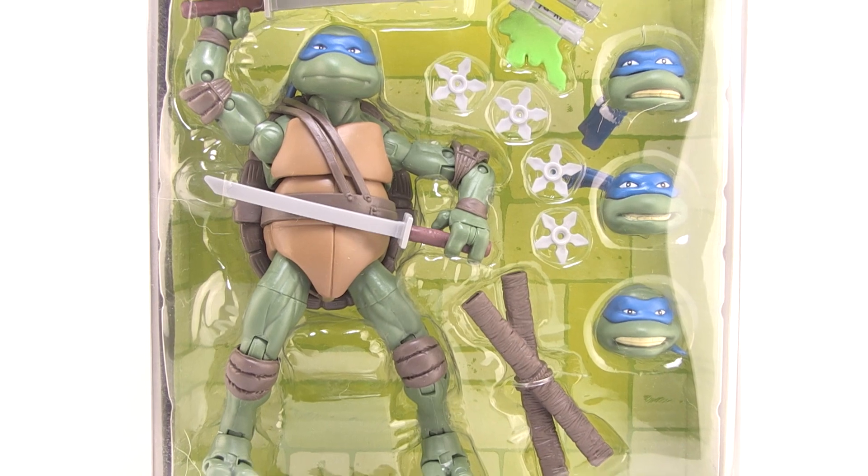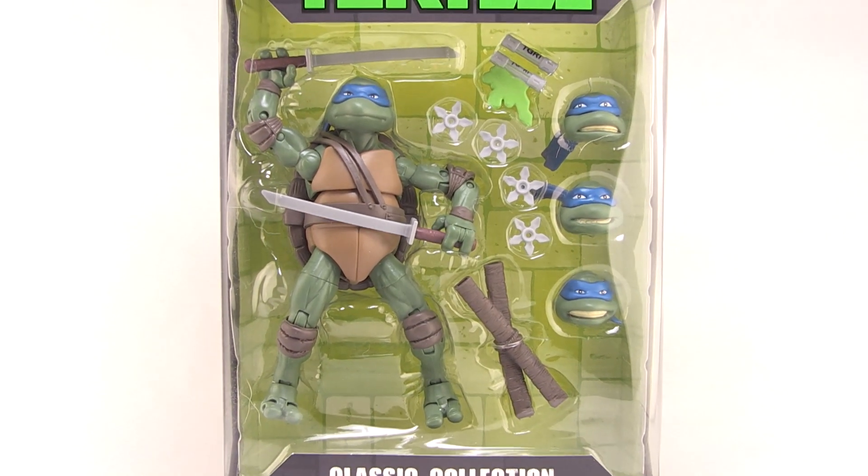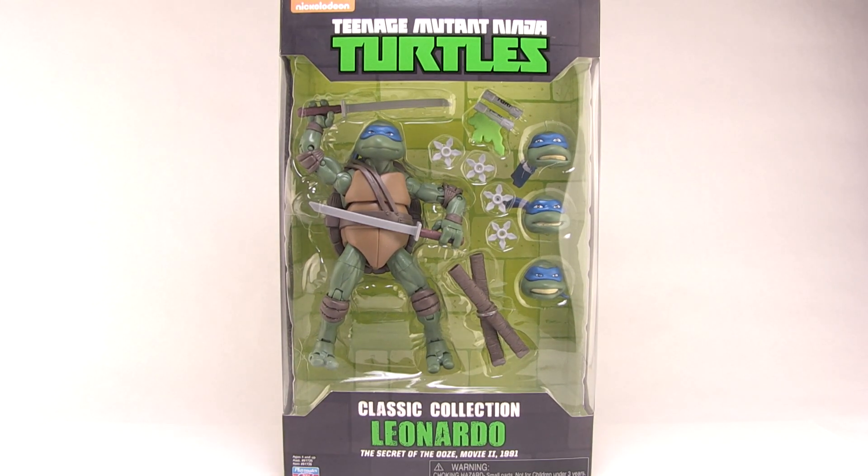All right, Cowabunga dudes! Michelangelo here from the original Ninja Turtles, and you are about to watch a very cool Ninja Turtles review by Pixel Dan, right here. Turtle Power! Hey guys, I'm Pixel Dan, and this is a review of the Teenage Mutant Ninja Turtles Secret of the Ooze Leonardo.